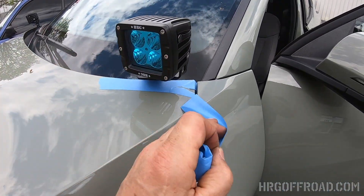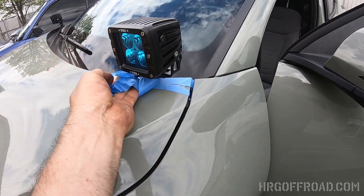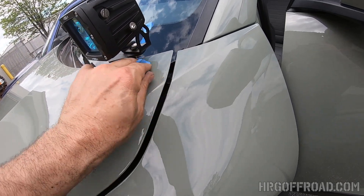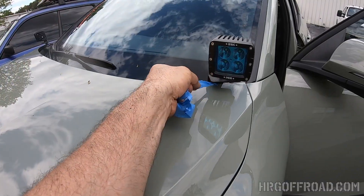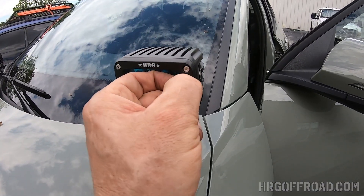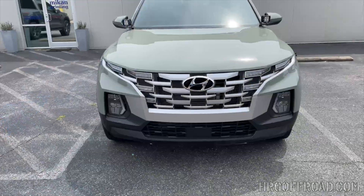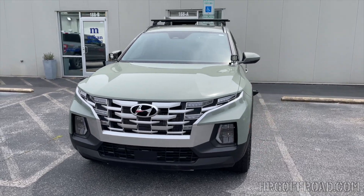The last step is going to be to pull the tape off and all the protective film. I know you're looking at these lights and thinking they're going to be blue — no, that's just the protective layer that goes on the lights, which is very satisfying to peel.